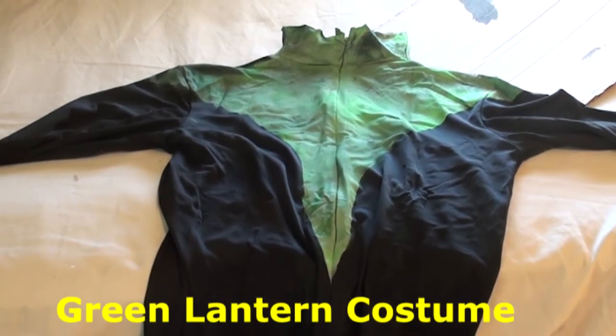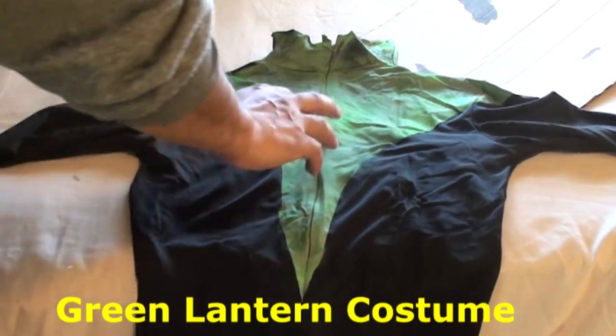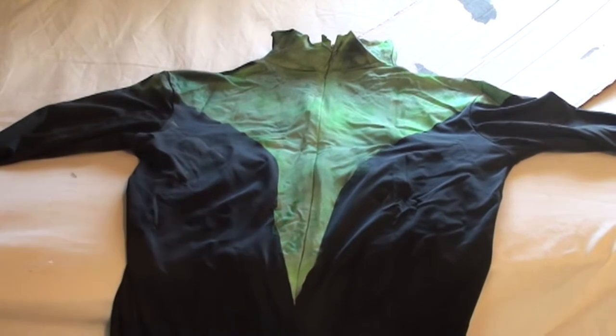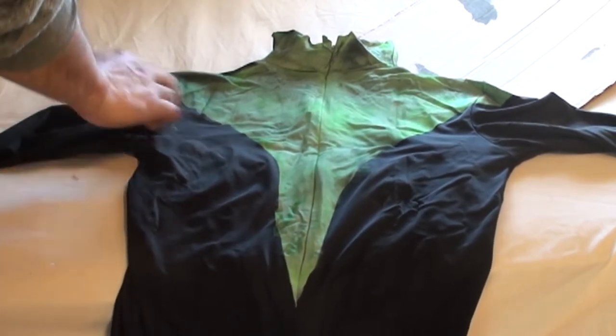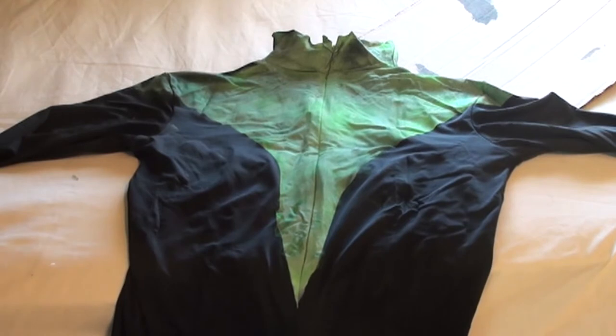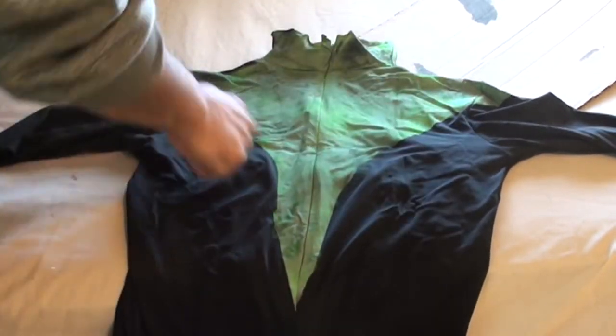Alright, so I started — I'm trying to make a Green Lantern costume. What I did was I put this on somebody's body and marked the areas where I think it should go with tape. I used just regular black tape like this, and I put it across here and here.